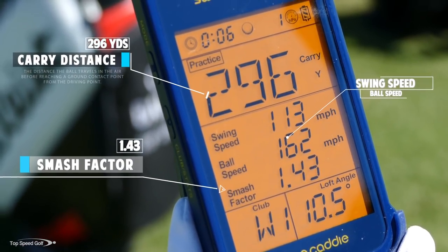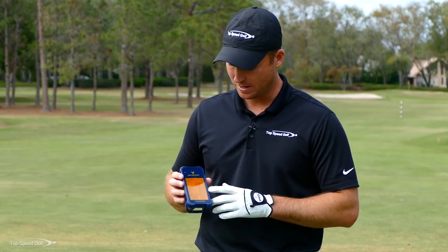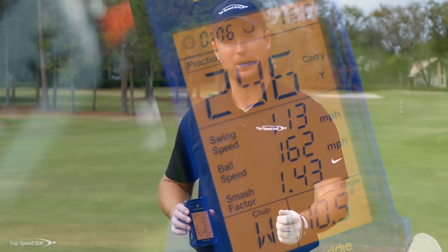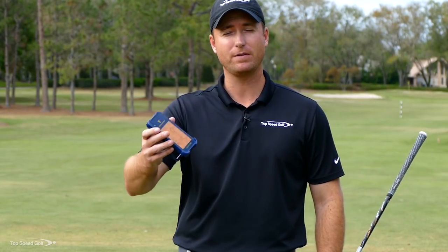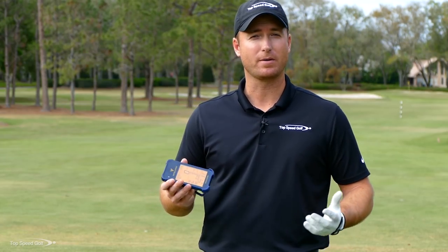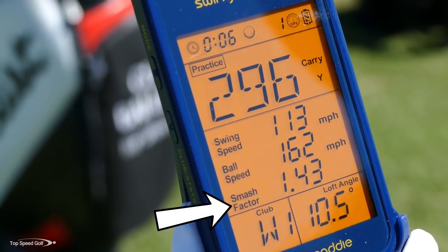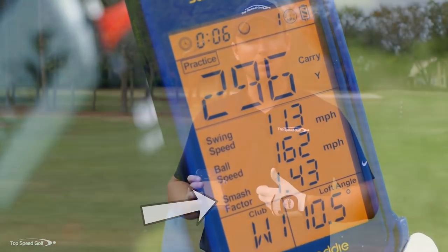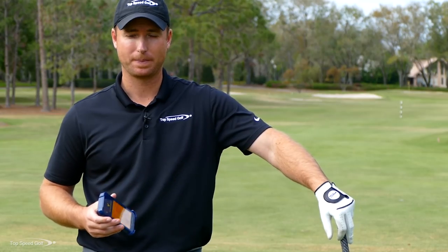Then it shows your swing speed — how fast you're swinging, which is very valuable. It also shows ball speed, which is important. If I swing 100 miles an hour and hit it really solid, the ball could come off at 150 mph. If I don't hit it solid, it'll be slower. The last number is smash factor, telling you how efficiently you're delivering swing speed to the ball.